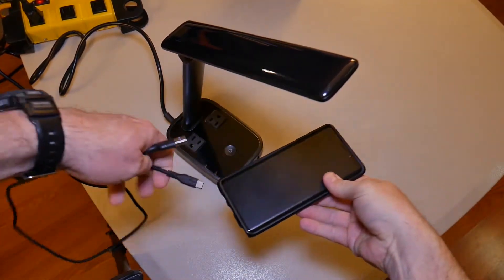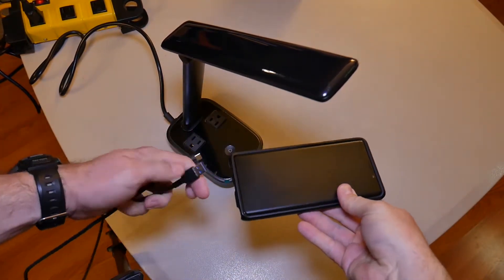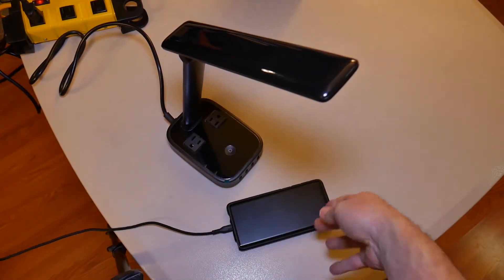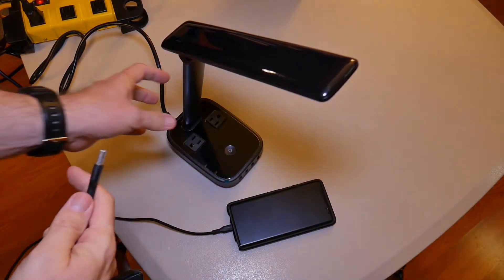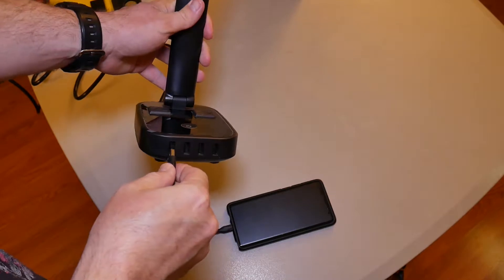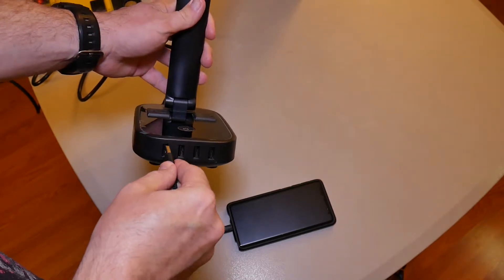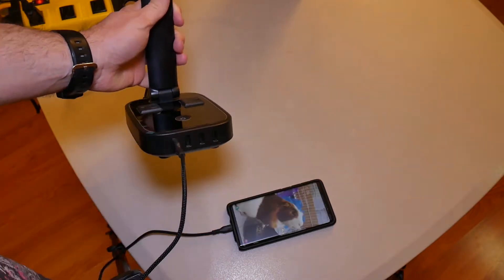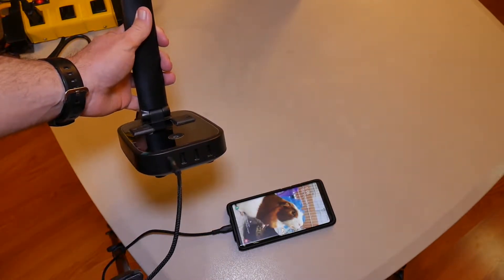All right, let's test the charging. I'm gonna plug this into my phone real quick — let's just make sure the ports work and everything is good. I'll go ahead and plug in the USB cord and see if we got power. Bada-bing bada-boom — we've got life!